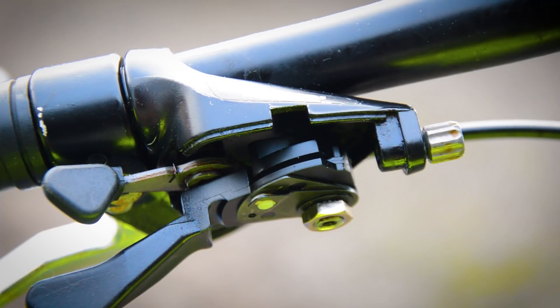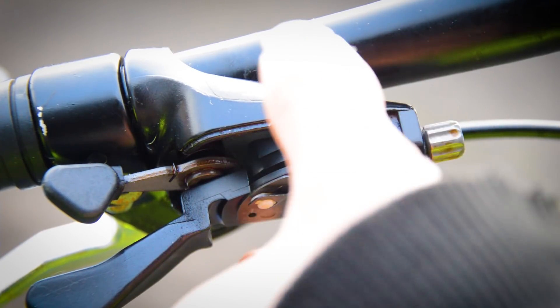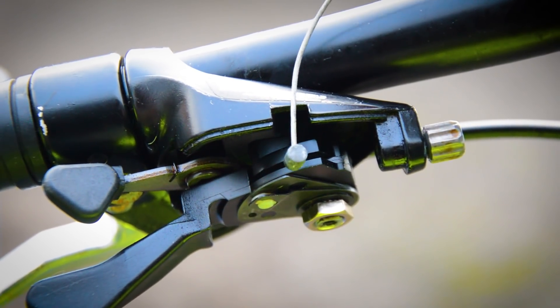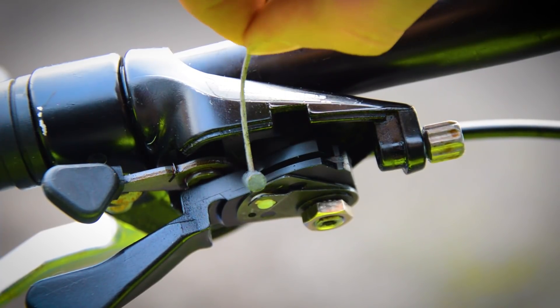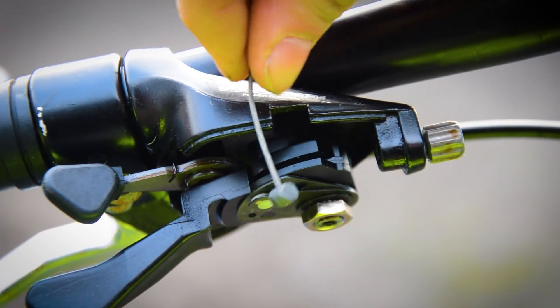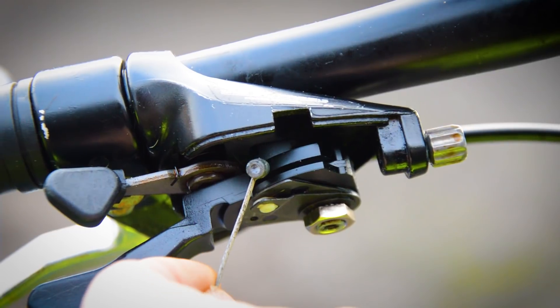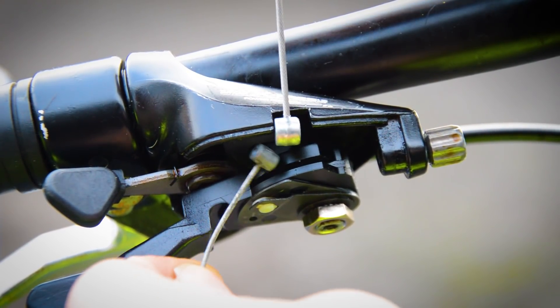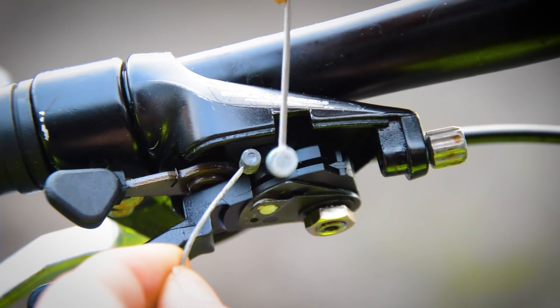These Suntour X-Press shifters are a little different than normal — they've got a weird shifting mechanism where the cables cross over when you shift. You also have to take apart the cover to get them out, and they use a very specific cable. This cable here is a barrel but it is not a brake barrel — it's a one-of-a-kind cable just for these shifters and you can't really find them anymore. This is a brake cable here, and you can see the difference — they're roughly the same thickness but the end diameters are way off, so you can't just use a brake cable.